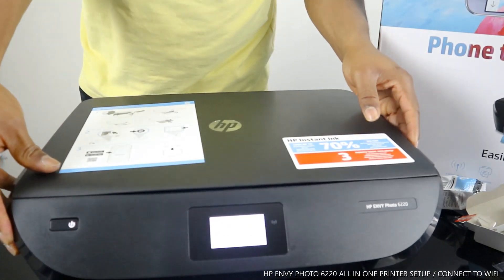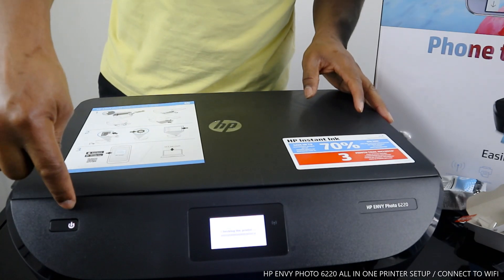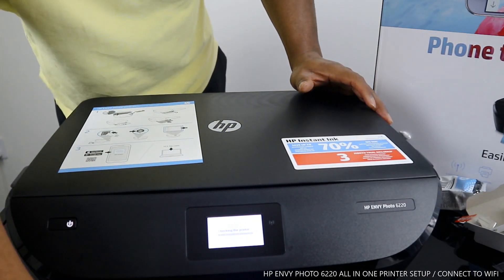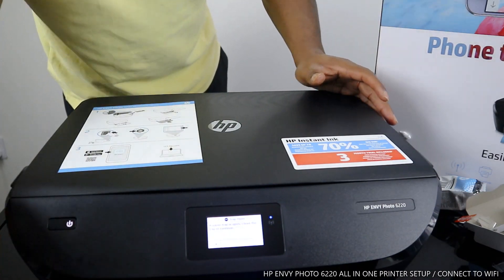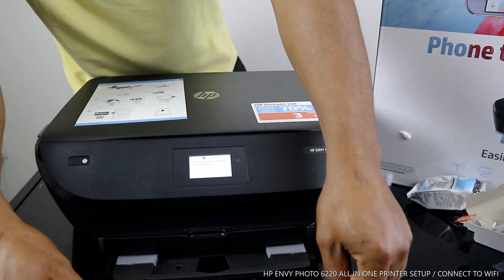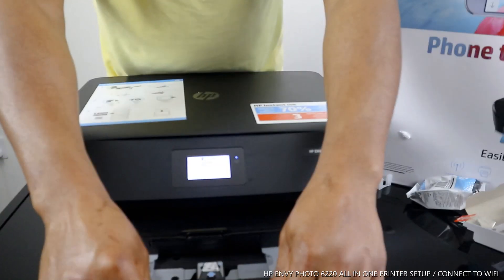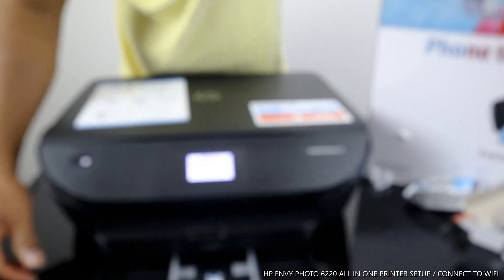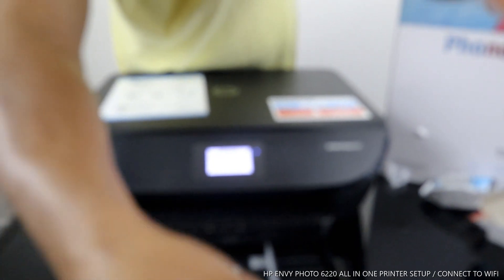You turn this printer on and off from this button here — this is the on/off button for this printer. The paper tray or paper cassette is underneath here; this is where the paper goes. You open this up and the paper tray slides in.